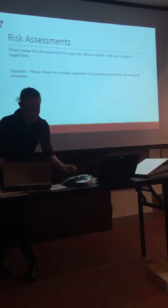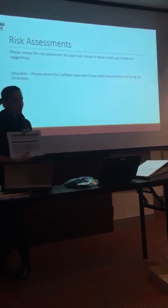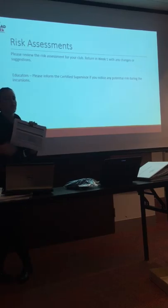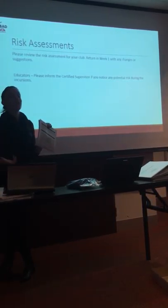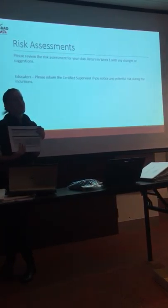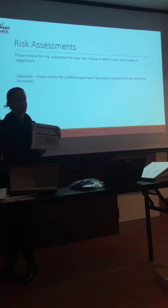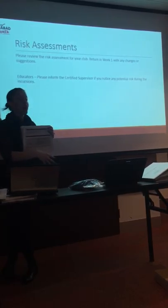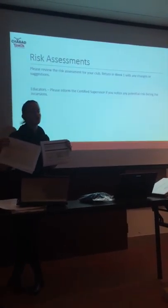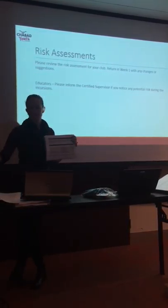The risk assessments — this is for the instructors. I have thought about all of the risks and potential risks that kids or staff might incur during the incursion. This is a legal requirement. When you're doing your planning, please think: am I using power tools? Am I using scissors? Am I using glue that might need a material safety data sheet? Am I running on pavement? Do the kids need hats? There is a section for it at the top — need hats, using glue, anything like that.